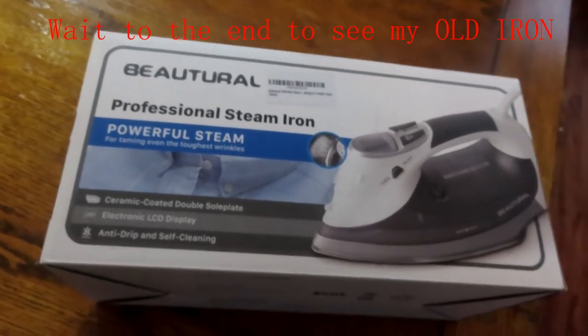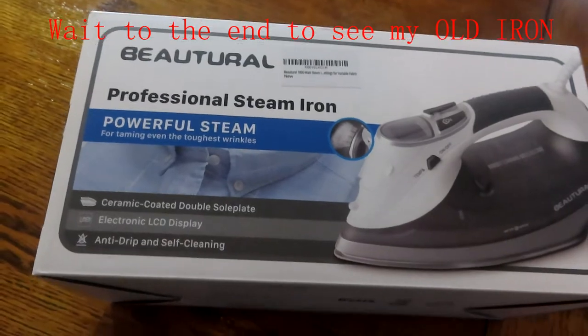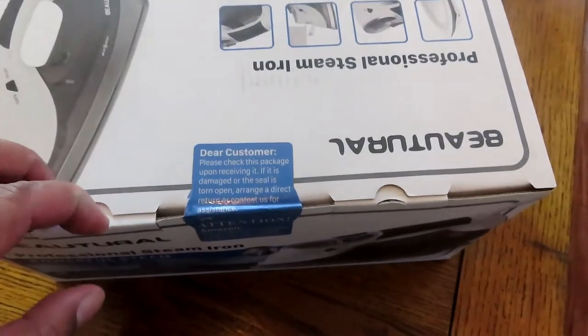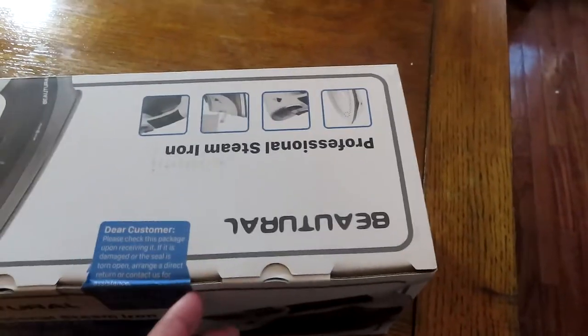I probably bought the old one on a military base, so it may have cost 10 bucks. I purchased this new iron off Amazon and I'll put the link below.